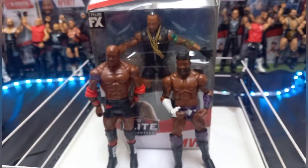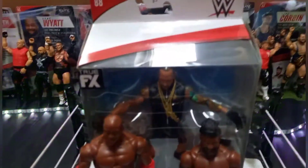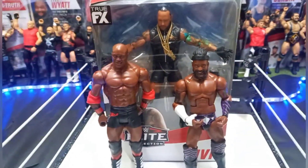What is up and welcome back to another video. In this video today we will be reviewing the Elite 88 MVP figure, and we have one Hurt Business member to go, and that is Shelton Benjamin.